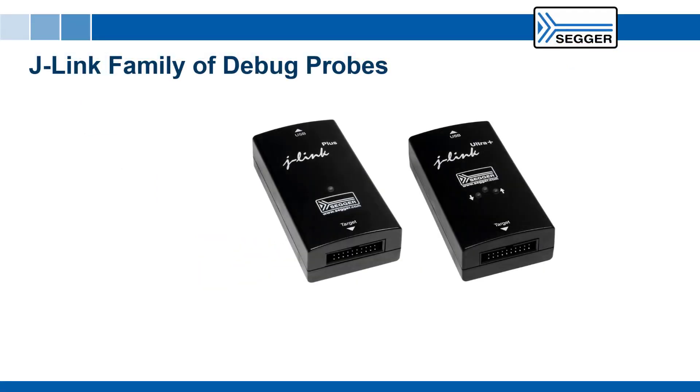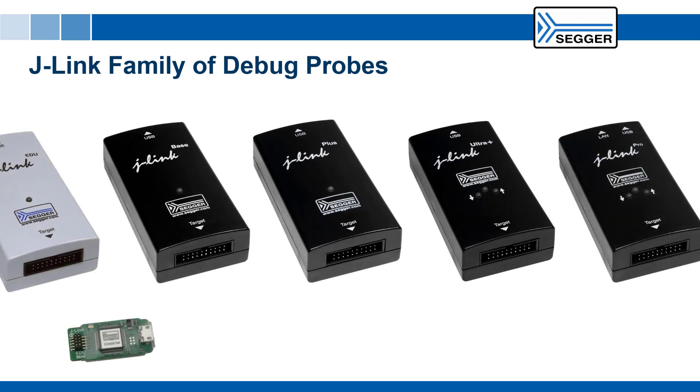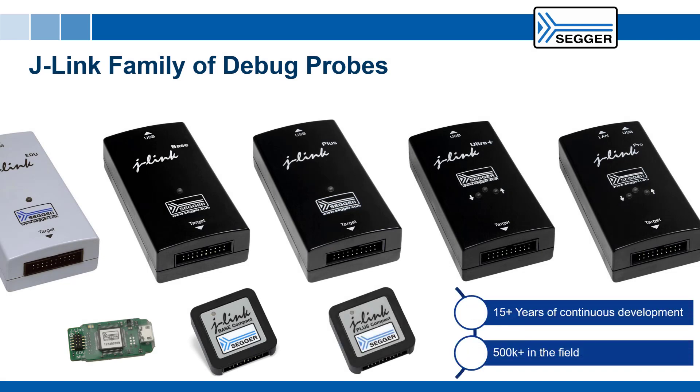SEGGER J-Link is the most widely used line of debug probes available today. J-Link has proven its value in embedded development for more than 15 years. This popularity stems from the unparalleled performance, extensive feature set, large number of supported CPUs, and compatibility with all popular development environments.